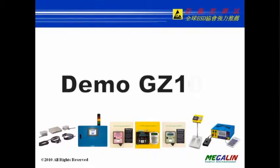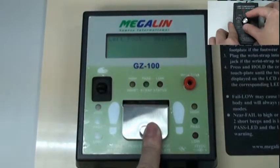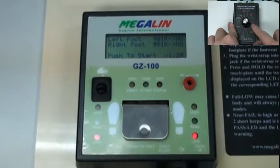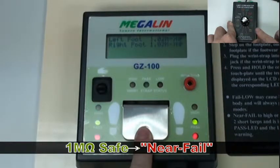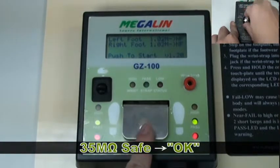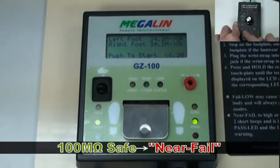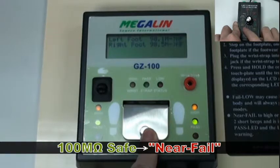Next, we are going to simulate the footwear testing with a dedicated calibrator. Select 1 mega low range — the result should be fail low. Select 1 mega safe range — the result should be near fail low. Select 35 mega safe range — the result should be OK. Select 100 mega high range — the result should be fail high.